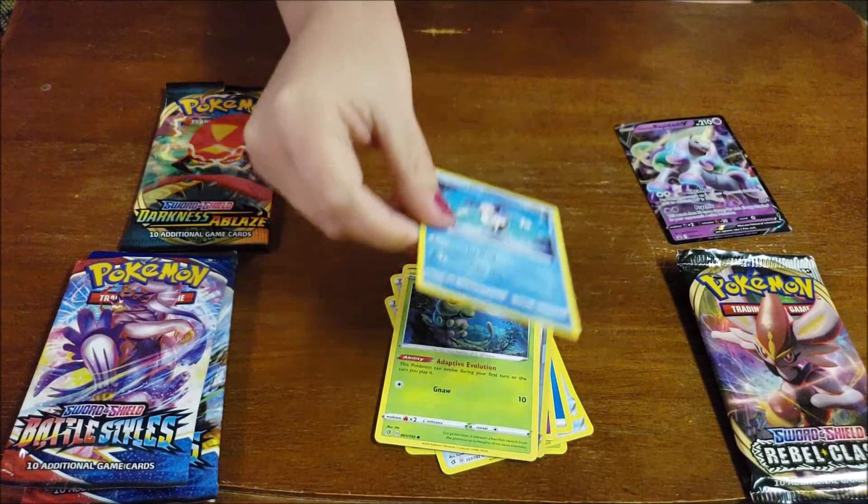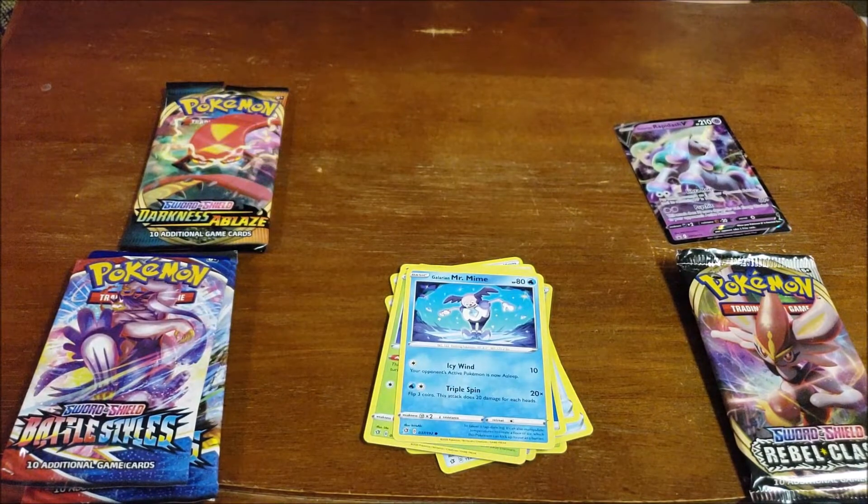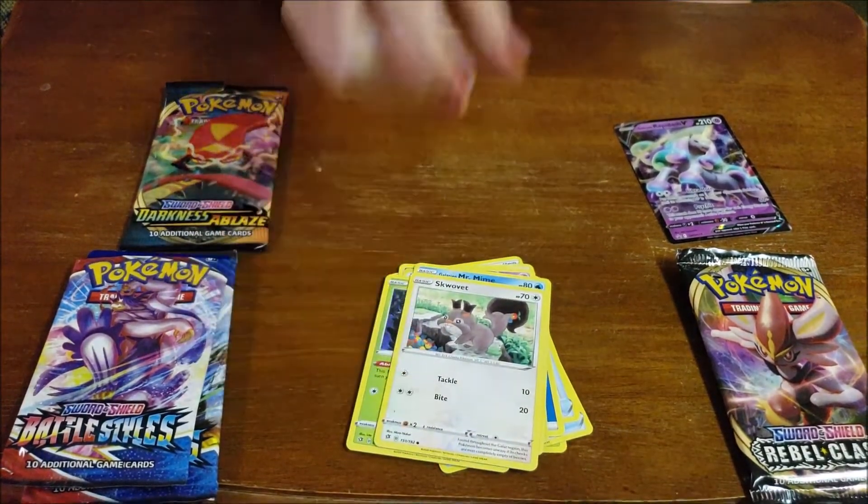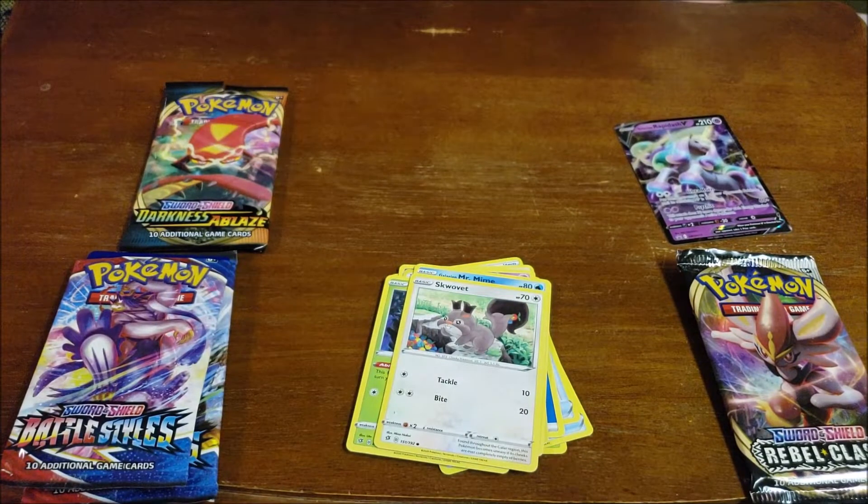A Galarian Mr. Mime. A Squavit who just likes to eat a lot. And Galarian Mr. Mime is available right now in Pokemon Go, so long as you finish a few tasks. So check your tasks.